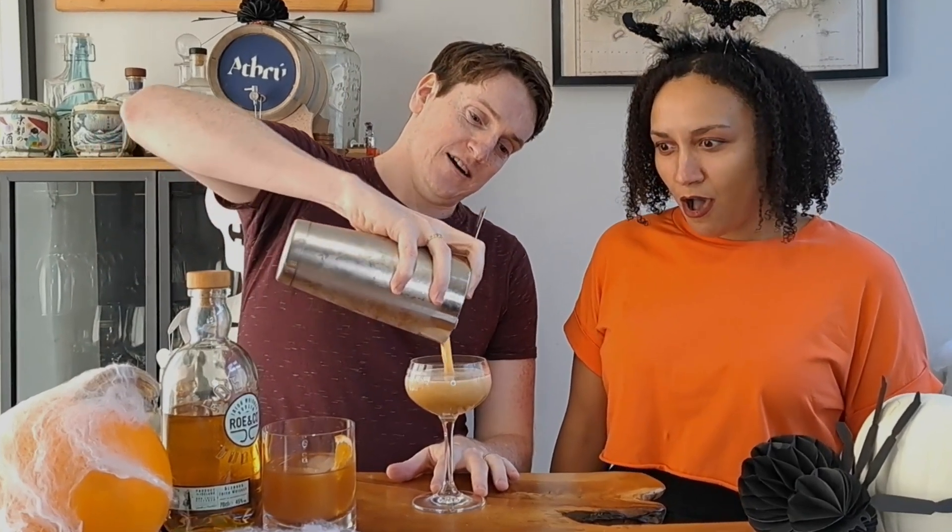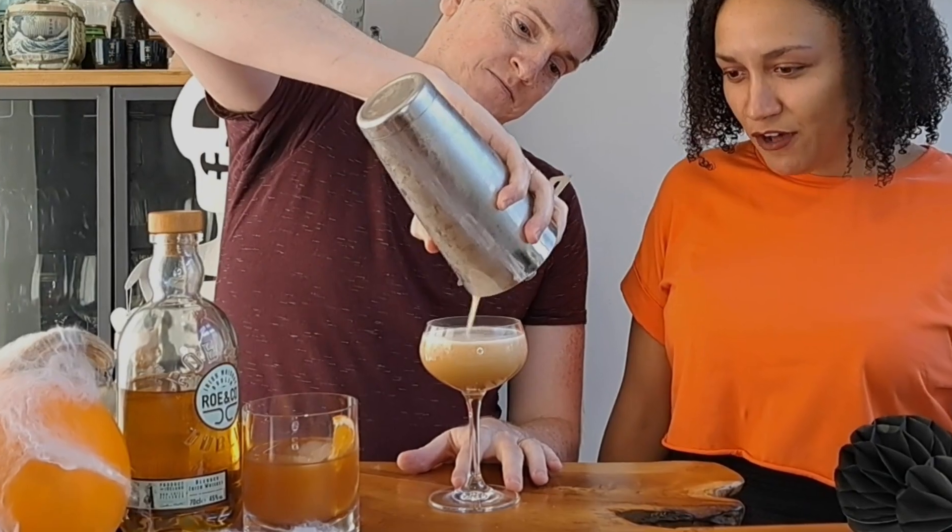So we're going to put the lid on and shake it for about 20 seconds until we get it nice and cold. That should be nicely chilled. So we're going to strain this one out into a nice coupe glass — and look at the color on that. Oh, it's beautiful! This is going to settle over the next minute or two and we're going to get a really nice head. But for a garnish, I'm going to put a little pinch of pumpkin spice on top — also from the U.S. And that's going to give us a nice bit of flavor and aroma.